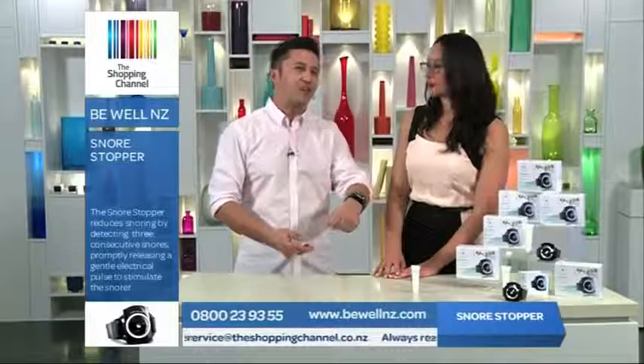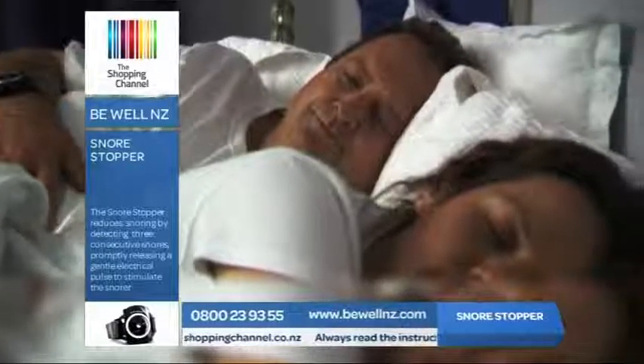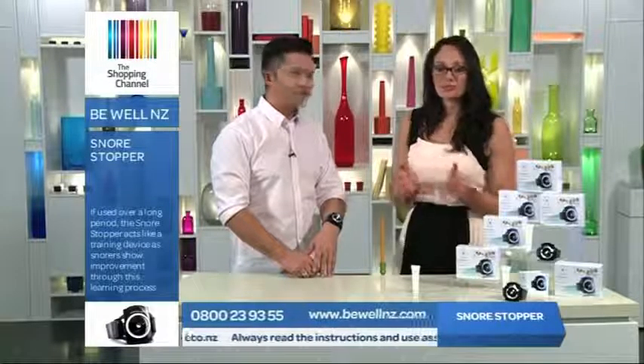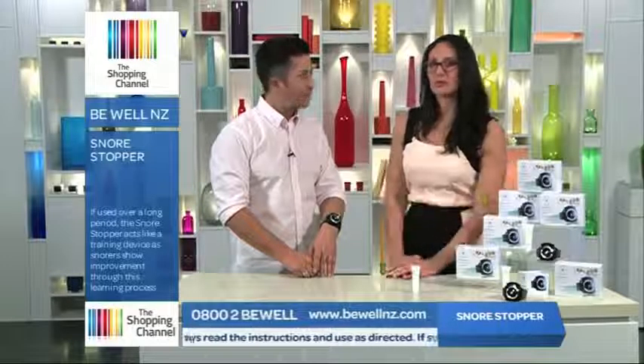So what will sleep time look like now that we have the Snore Stopper? Well, your night-time routine will look like this, and not a snoring nightmare. And that's a wonderful feeling for snorers, too. If you've been a snorer, you can go to sleep knowing that you soon won't be disturbing the person you love.